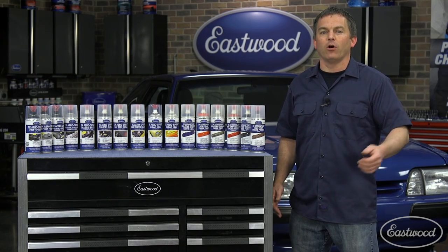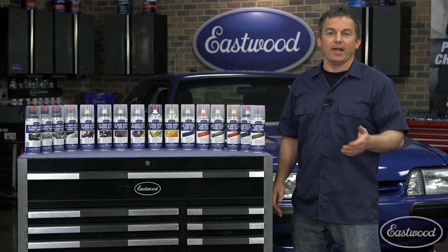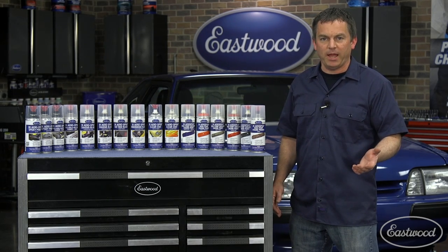Standard aerosol paint, like you get in an automotive parts store, is air dry and it lacks the durability of a two-component catalyzed paint.